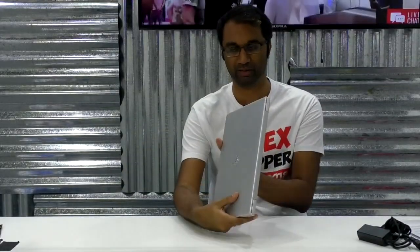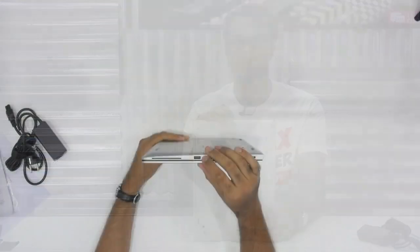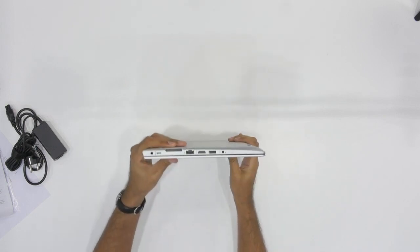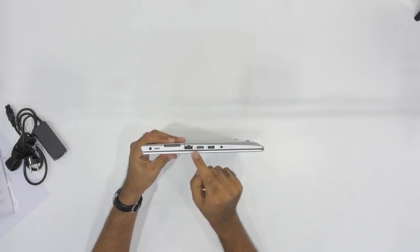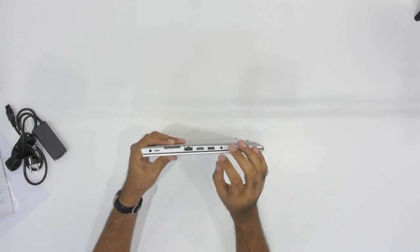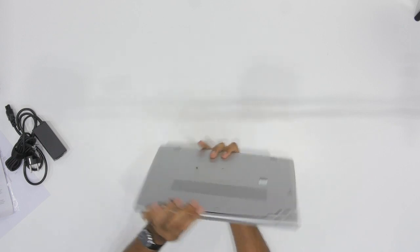So going around it, we can see what kind of ports we have. We've got a USB port here on this side. And on this side, we've got a full-size Ethernet port, HDMI, a headphone jack, a micro SD card slot, and another USB port here. There's also a Kensington lock and power as well.